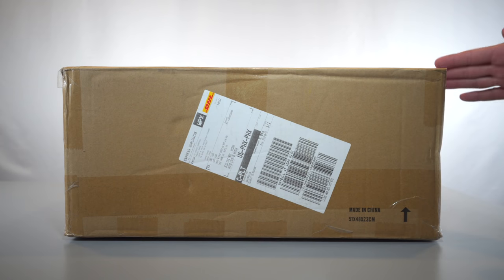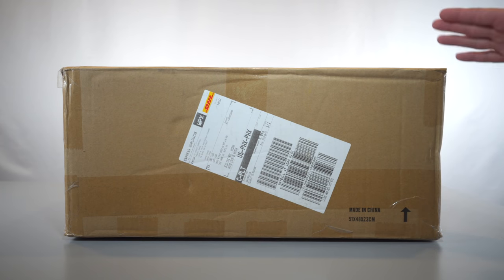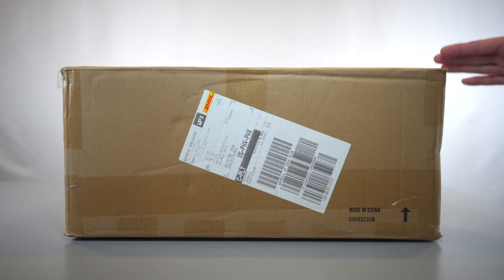Hey guys, welcome back to another 3D printing video. In this video we're going to be taking a look at the new Tronxy XY2 Pro 3D printer. This is an upgrade from the previous version, the XY2, and I'm pretty excited to see what the Pro version has to offer. We're going to unbox it, set it up, and do some prints. Let's get started.